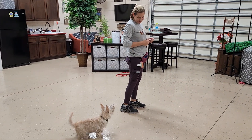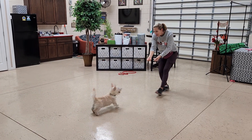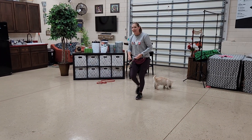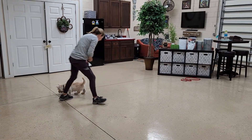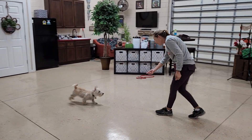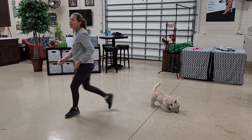This is a fun game we call the recall game. You're going to grab eight to ten pieces of food, have some in each hand. You're going to say the word 'here', then throw the food behind you. As they're eating it, go to the next side and say it again.